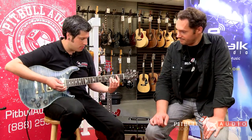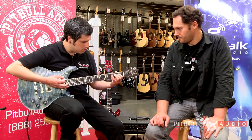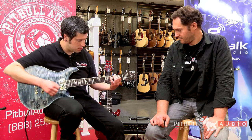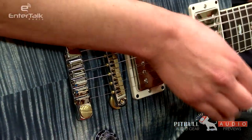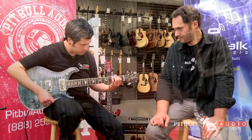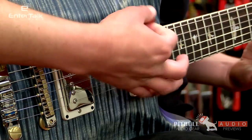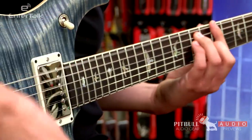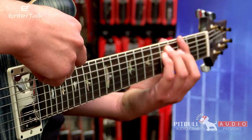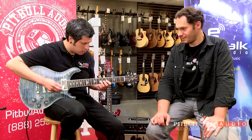It's just an absolute beauty and a delight to play. Let's hear what she sounds like. Let's add some drive. Let's try a coil tap in the neck position. There it is.